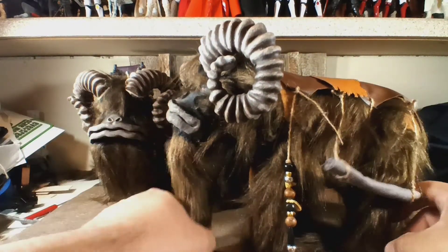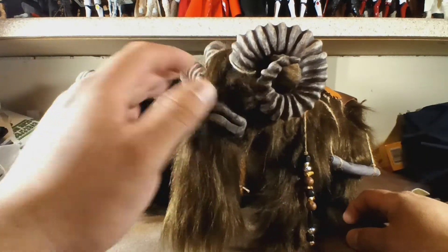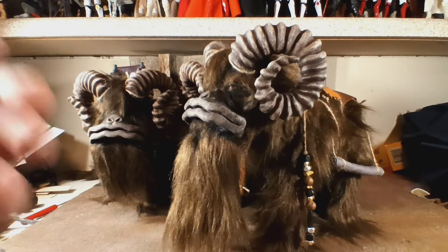Took quite a bit to make them. I'm very happy with them. But they're just sitting at my desk for too long. I almost don't want to get rid of them, but I don't have enough space for them. They are cool as shit in my opinion.